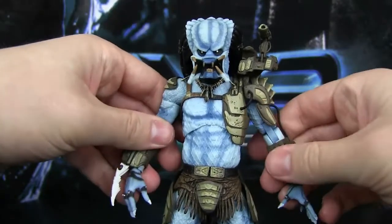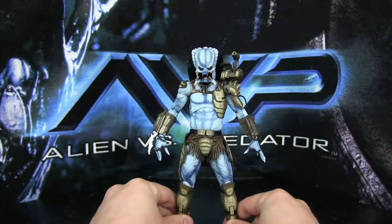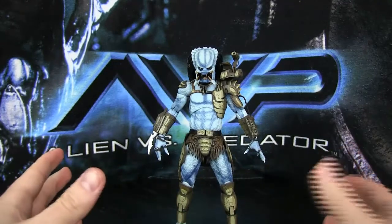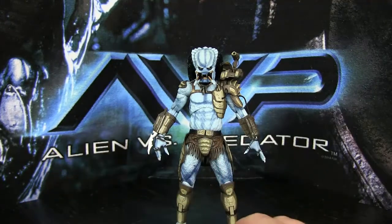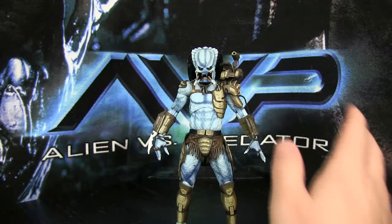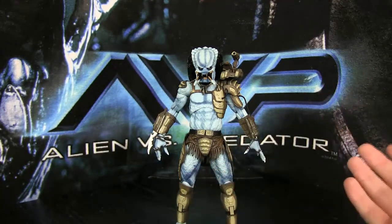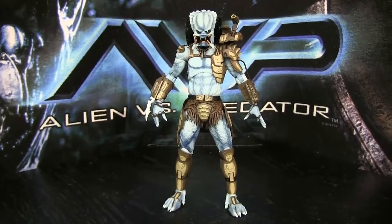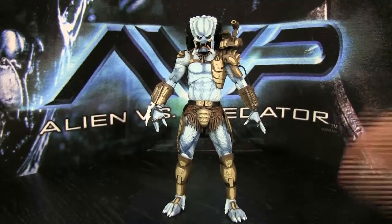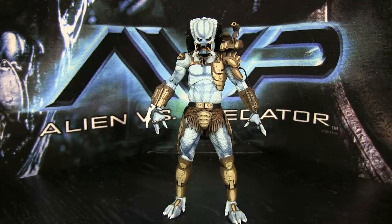They clearly worked hard on developing him. Yeah, he does have some paint issues, but honestly I can look past it. He doesn't have any issues with the joints, nothing's falling apart on me, and really that's all I care about. I can deal with some paint bleeding. I still wanted to make note of it because some people do care about that. And if you've watched my other reviews, you know why I'm going easy on this guy.